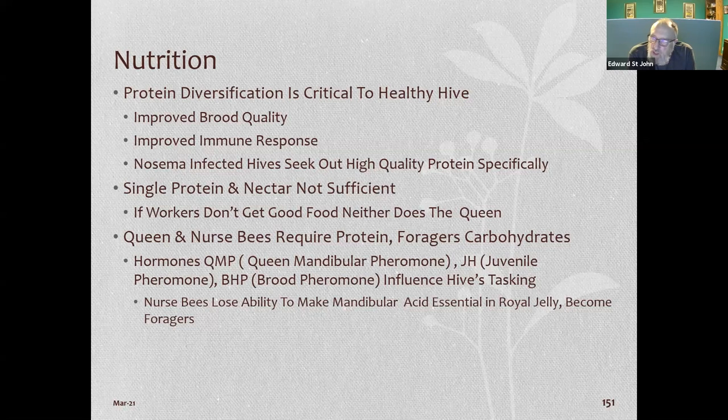You don't want to just feed protein patties in spring — wait until there's a good bloom. And don't stick bees in a soybean field so all they get is soybean pollen. You want them to get other pollen from the area. In some parts of Iowa you can go miles with no trees, wildflowers, or woods — just beans and corn. Corn is useless for bees.